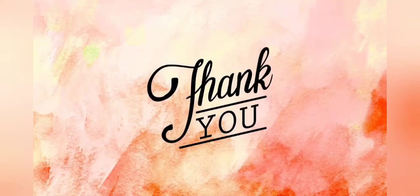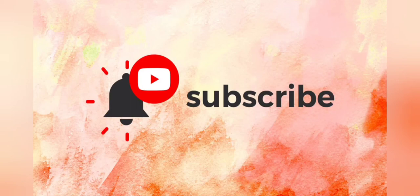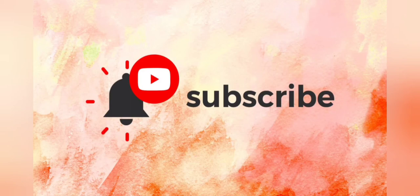Thank you so much for watching today. If you like this video, how about giving it a thumbs up and also sharing it with your friends. If you haven't subscribed, you'll want to do that so you don't miss anything. Visit us at LaVintageDecor.company, and on Instagram and Facebook we're LaVintageDecor and LaVintageDecor Altoona. Stay well.